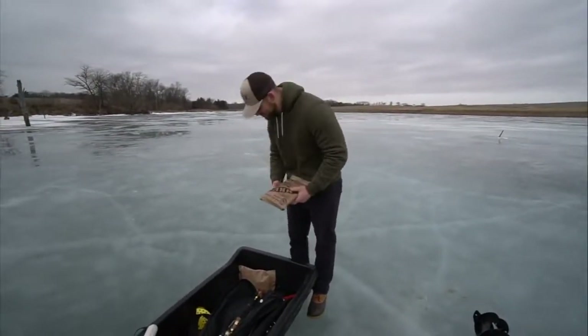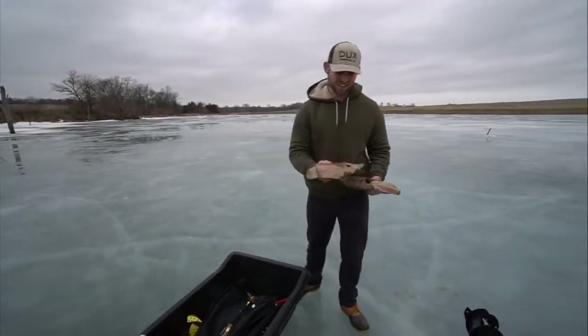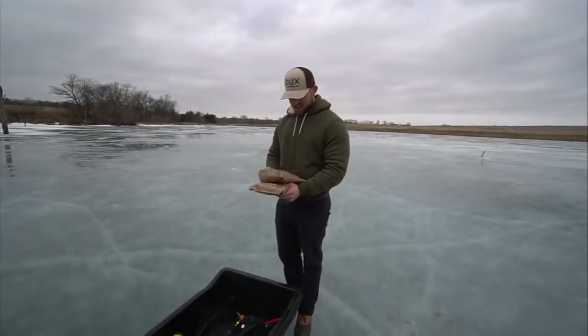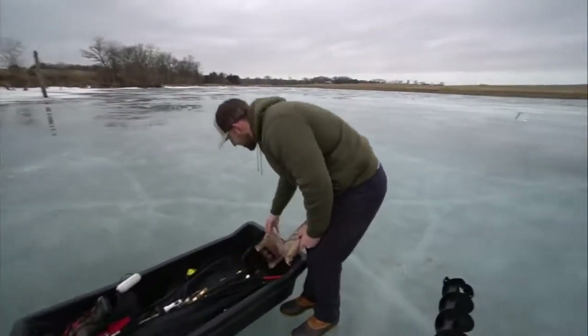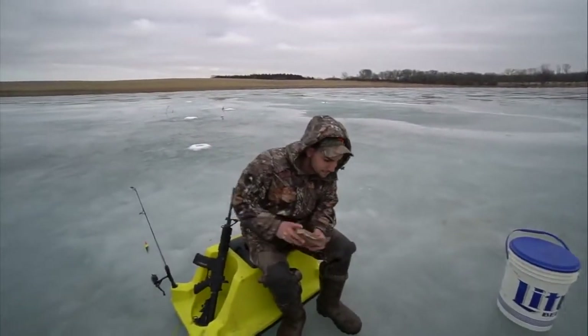We're gonna set up another tip-up and see if we can catch more fish. We're actually hungry though, so before we maybe catch another fish, we're gonna make some MREs. You guys know Josie — he's the MRE guy. MREs are meals ready to eat — it's what the military eats. We've got beef shredded in barbecue sauce, spaghetti with beef and sauce, chili and macaroni, and pork sausage patty maple pork.